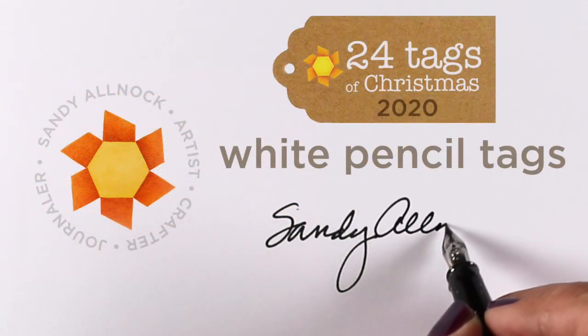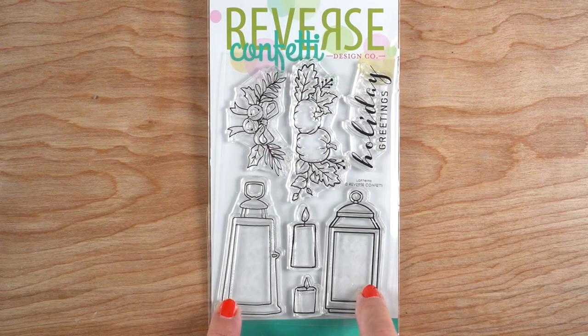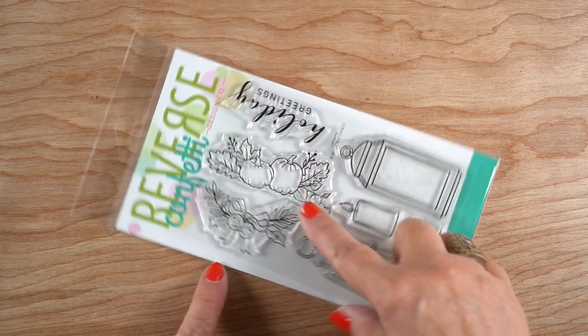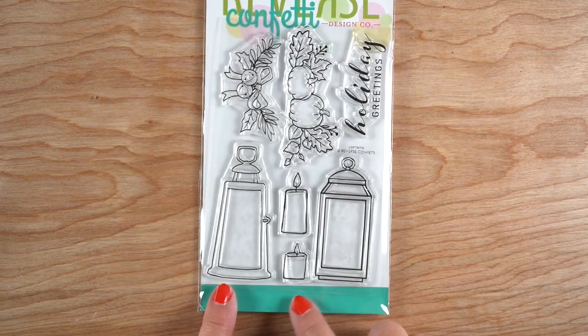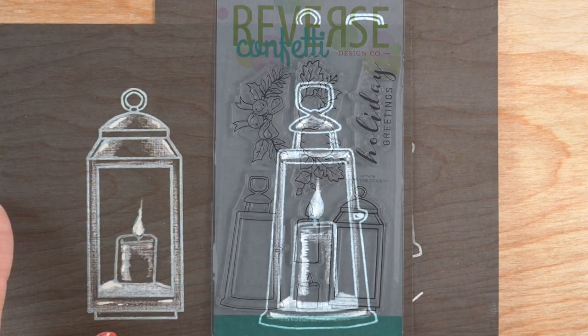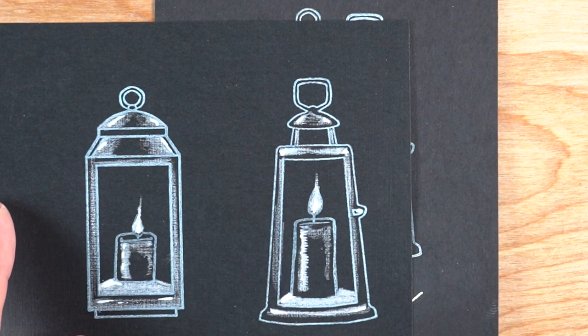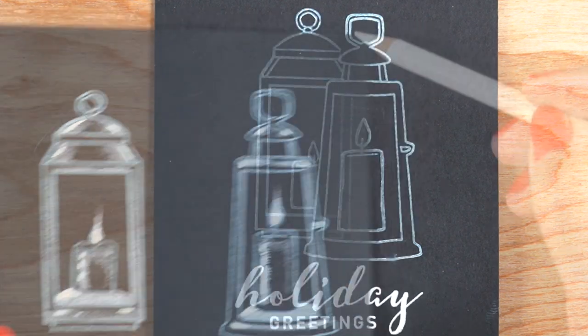Hello and welcome to day three of the 24 Tags of Christmas. I'm going to be doing white pencil tags using a stamp set I bought from Reverse Confetti with beautiful lanterns. They also have some swags you can put at the bottom of the lanterns, but I won't be using them for this particular video. I've made the stamps separately and I'm just going to cut strips out of them to make my tags.